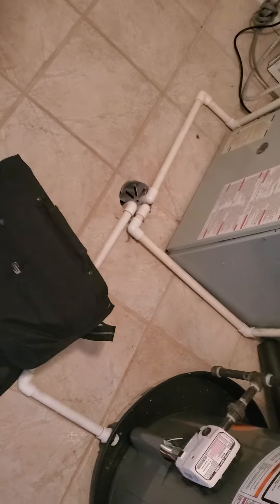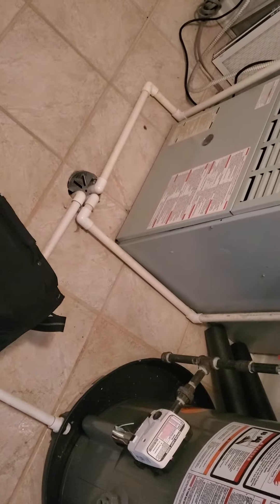This new unit is going to need a bottom box, 4-inch, and then also we're going to have to put a wet pan and a wet switch because this is on the second floor, so we're up to city code.